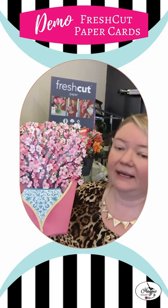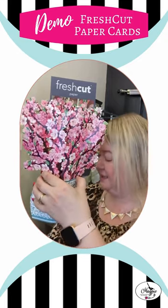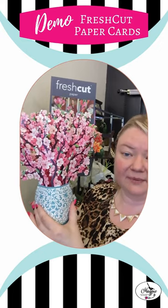That pulls out, and then all your recipient has to do is take the flowers out of the carrying sleeve and squeeze the sides. They'll pop up for that perfect 3D.